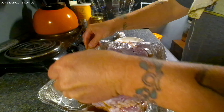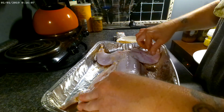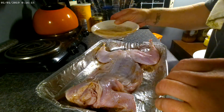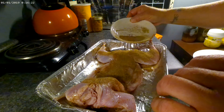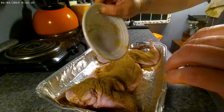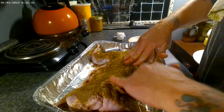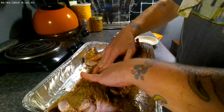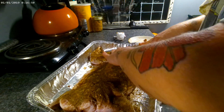Let's flip this baby over. So we've got this rub on here. I'm going to cover it with foil and let it sit in the fridge for a little while to soak up all this rub. I'm going to wash my hands, cover it with foil, and let it sit and do its thing.